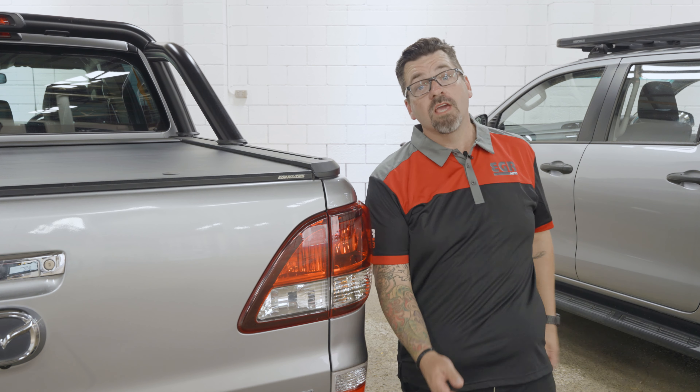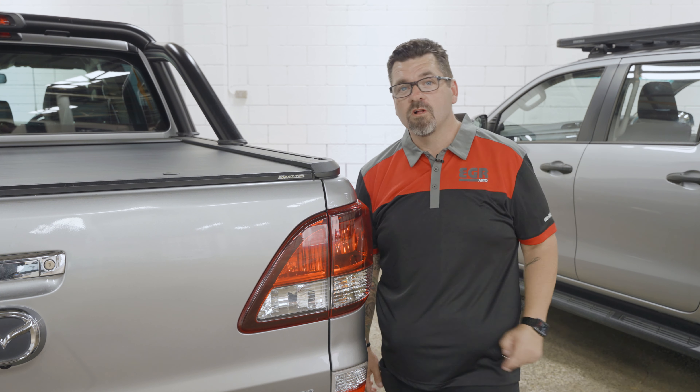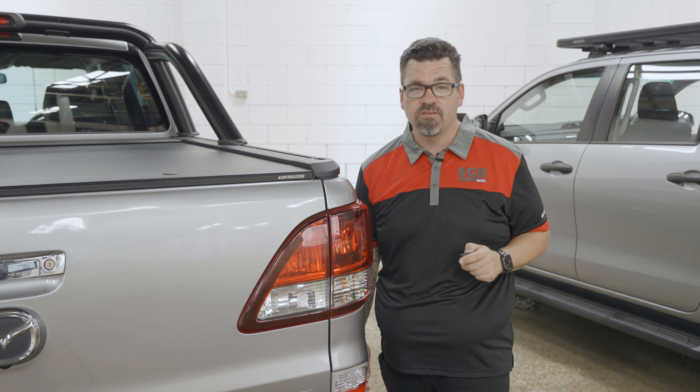Hey guys, Cambo from EGR Auto. Going to do a quick walk around video on the EGR Rolltrack Electric as shown here on the Mazda BT50.